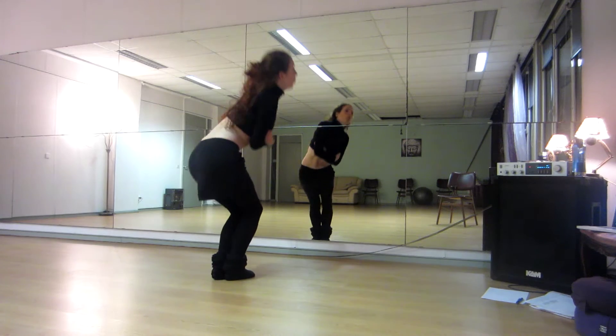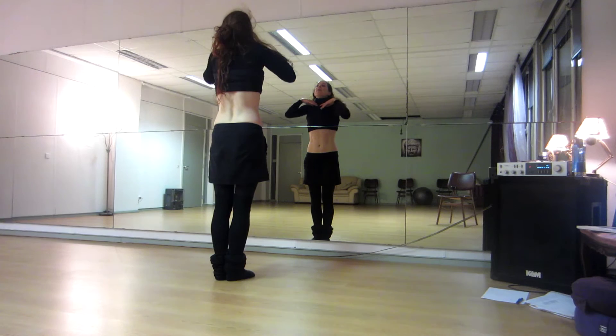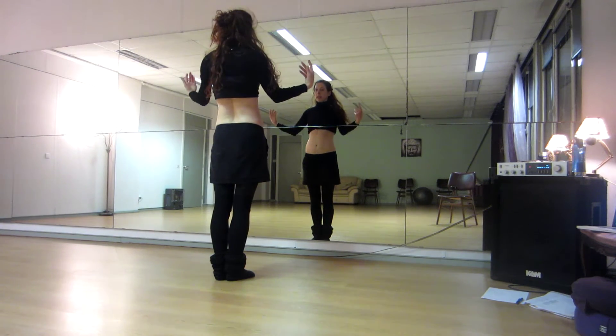Then you go down. One, two, through center, three, four. Undulation up to down, arms go out. Five, six, seven, eight.